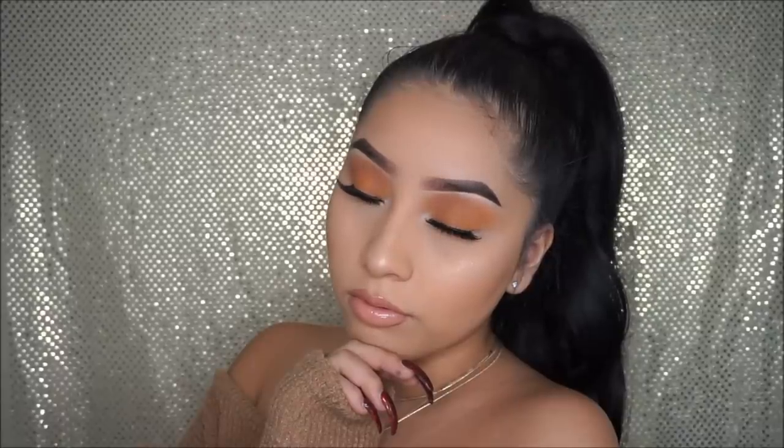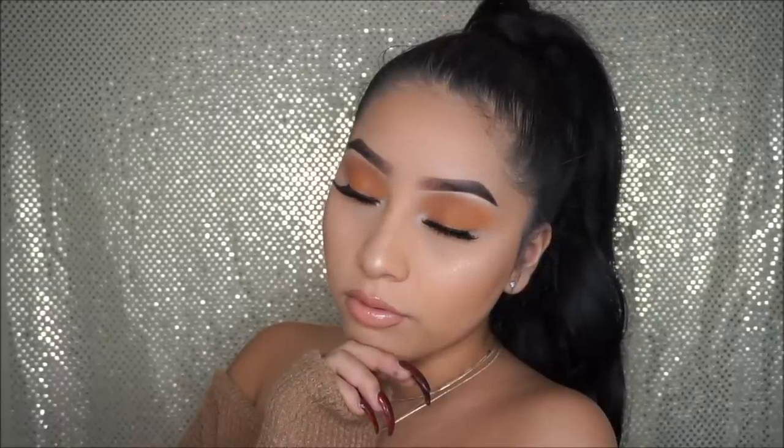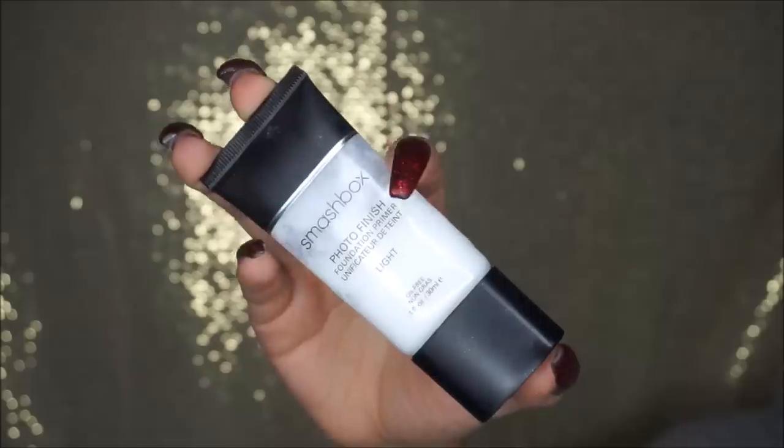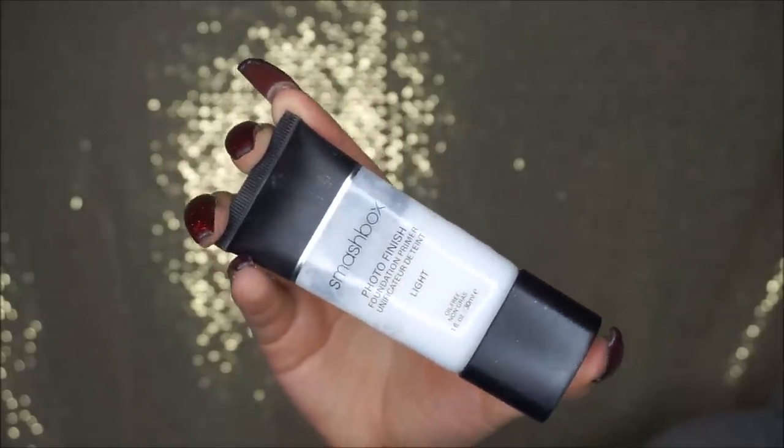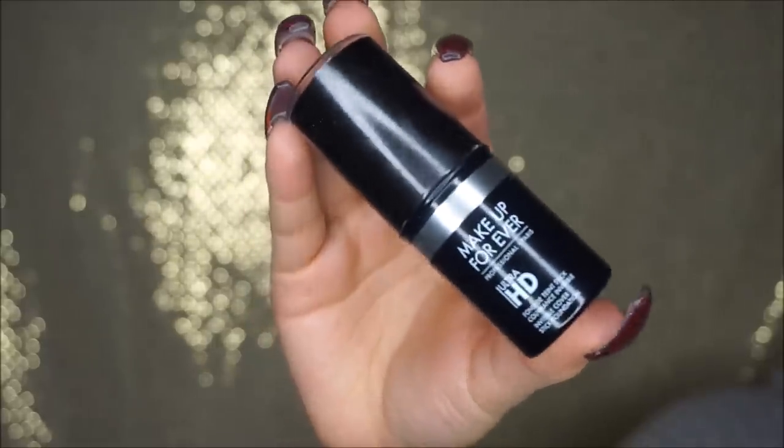Hi loves! In today's video I will be showing you guys how I got this everyday makeup look. This is something I would do, so let's just get started. I already primed my face and I use the Smashbox Photo Finish Foundation Primer.